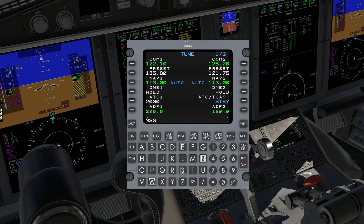Here are a couple of shortcuts on the Tune page. When inputting a new communication frequency, such as 119.20, you can enter it as 192 — drop the first number and decimal. The same goes for the NAV frequencies. This will save you a few keystrokes on your end.